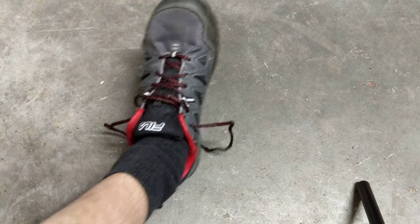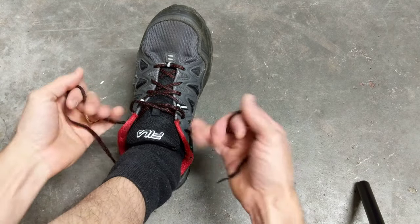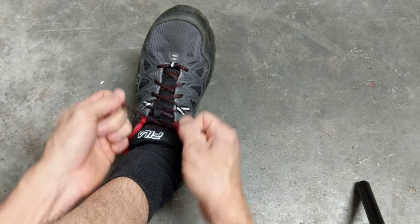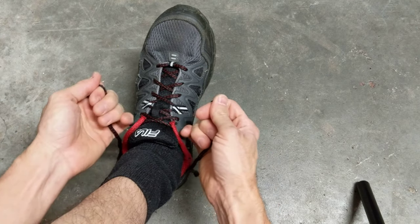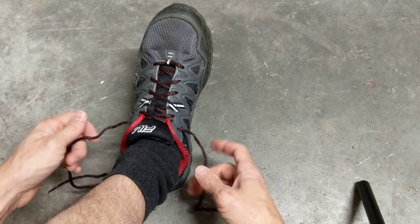Alright, so we are here to show you how to do a double knot on your shoe. First of all, what you want is your shoe to be nice and snug. If you're hiking or doing some kind of sports activity, it's kind of inconvenient — maybe you're running from a mountain lion and your shoe comes untied. Wouldn't be a good thing.